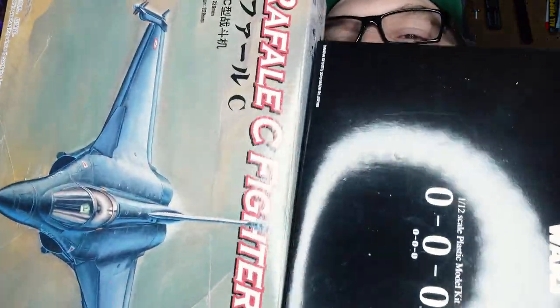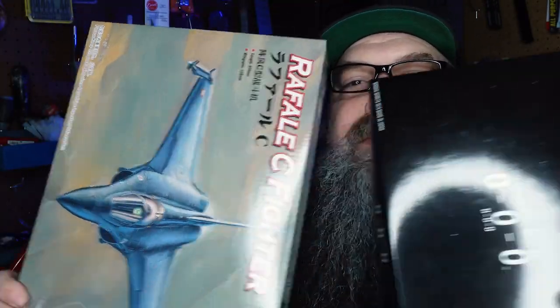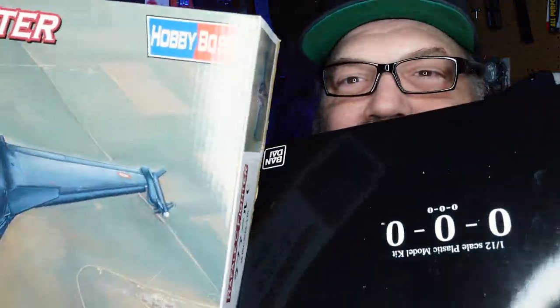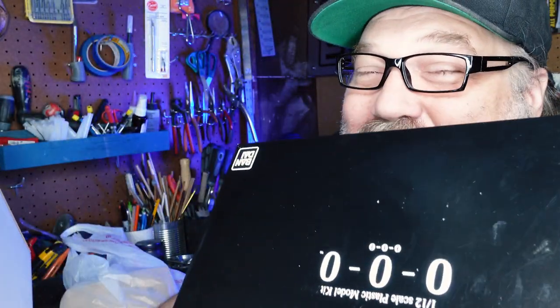I'm pretty excited about this — it's a proper mashup. I'm not going to go into my junk bins, use styrene, or 3D print anything. I'm just going to do it from these two model kits. So let's get in there and get bashing. Again, sorry to the people that are looking for this model. Let's go.